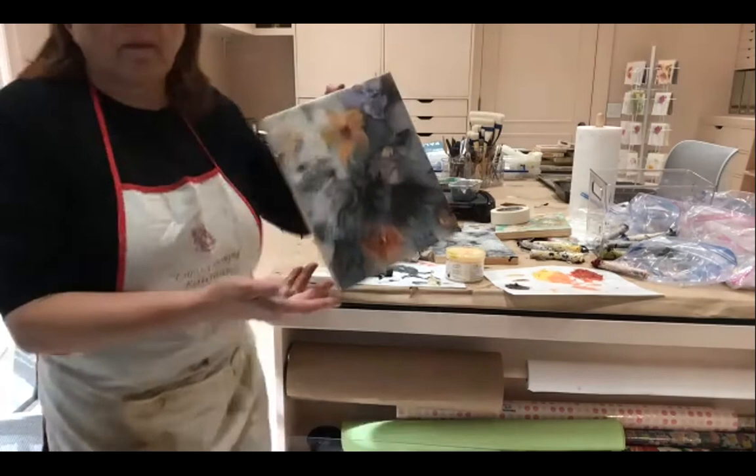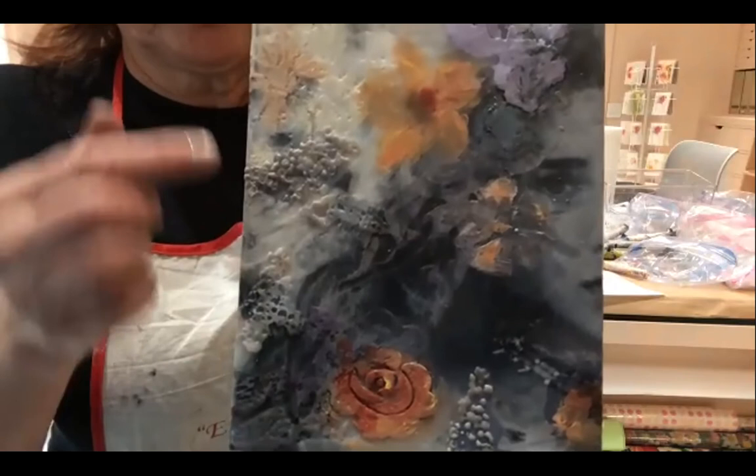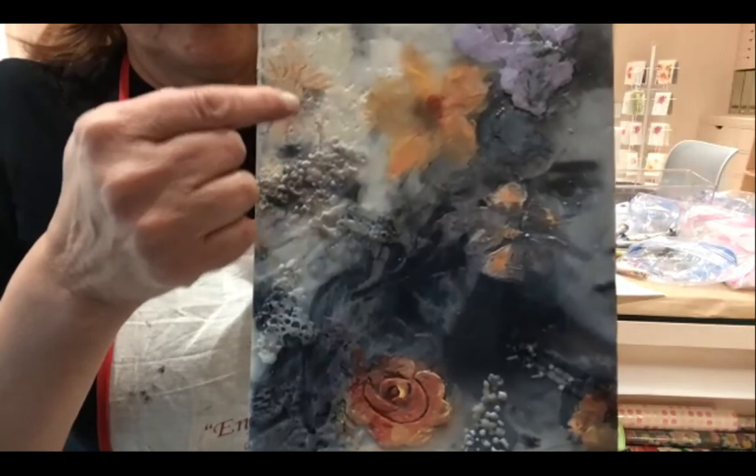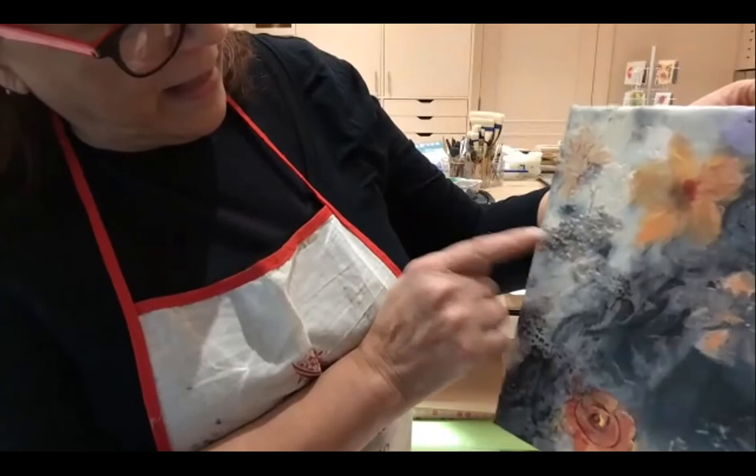What about this other space right here — mid panel? I think you should add a little bit of peach there too. Put your finger right there — right under there. Add a little peach. There's like a flower there — this flower. Add a little peach there.